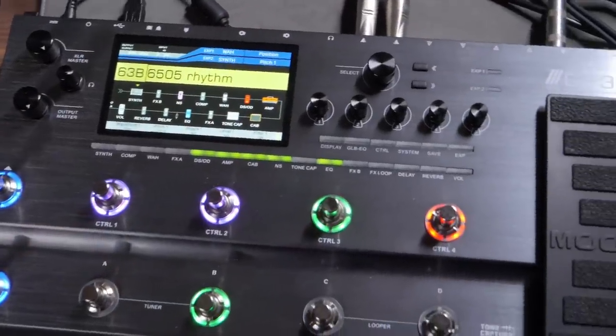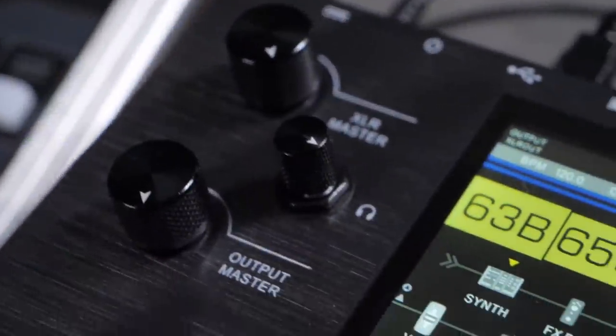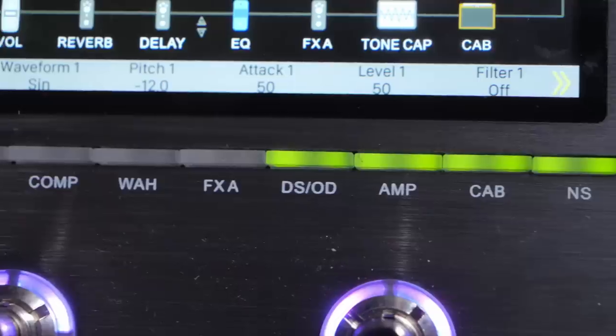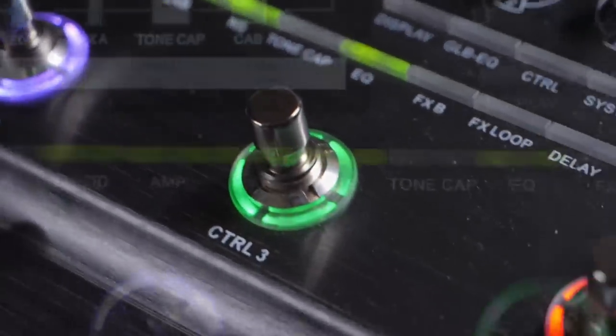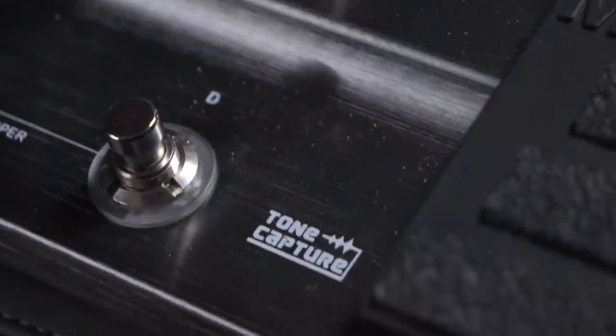The GE300 is an absolute beast of a processor. It comes loaded with 108 amp models, 164 effects, 43 impulse responses of various cabinets, a 30-minute looper, and a tone capture module so you can sample your favorite amps, guitars, and effects.